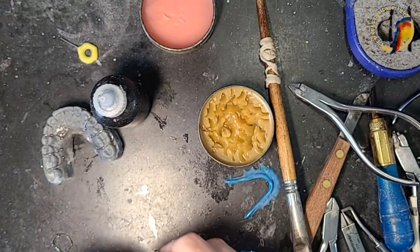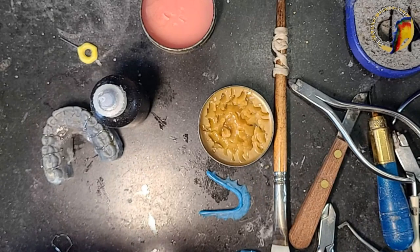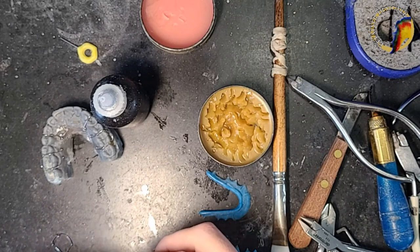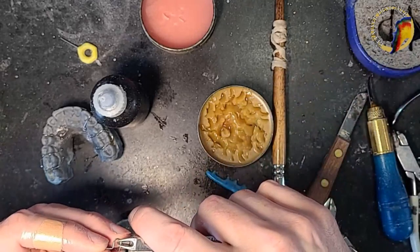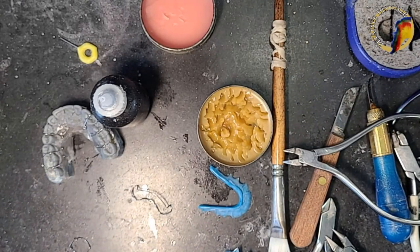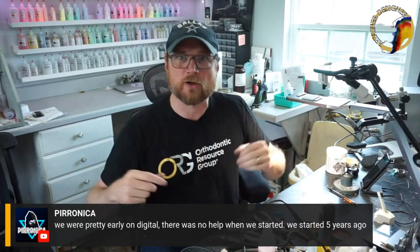Colors are fun, and maybe it's more commercial labs than in-house labs that carry them. I could see how in-house labs would have a hard time keeping all colors in stock. It's humid today so my separator is having a hard time drying.